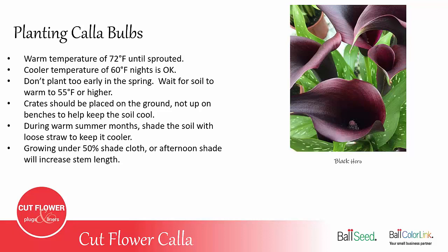Callas do best if grown at about 72 degrees when first planted. Cool nighttime temperatures of 60 degrees are okay once they are sprouted. You want to be careful not to plant them out in the field too early in the spring — be sure to wait until the soil temperature is at least 55 degrees or warmer.